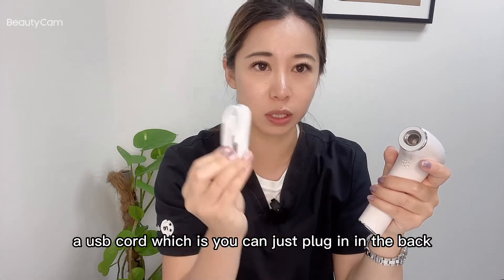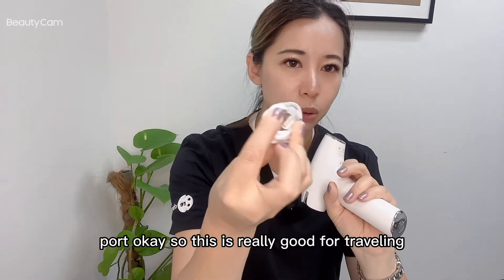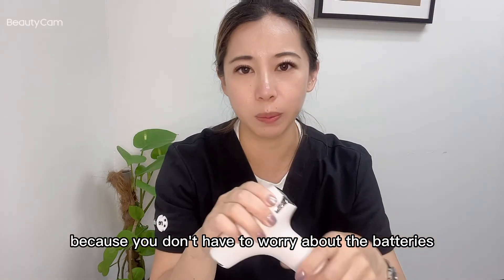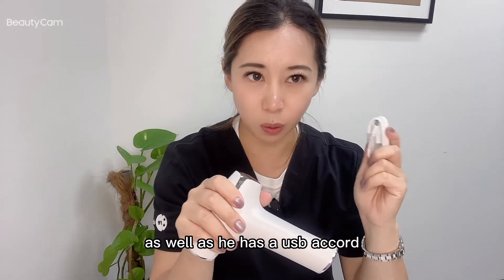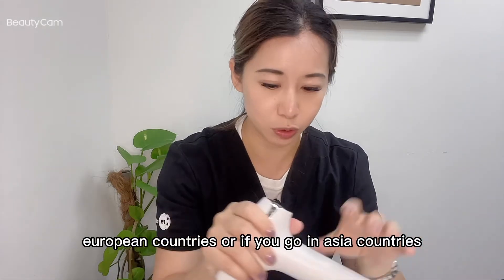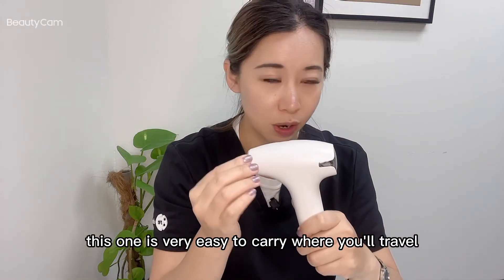There's a USB cord which you can plug in at the back and attach to a USB port. This is really good for traveling because you don't have to worry about batteries. It has a USB cord that's compatible whether you go to European countries or Asian countries — you don't have to worry about voltage. Overall, this one is very easy to carry when you travel.